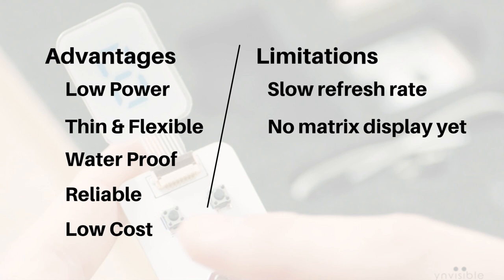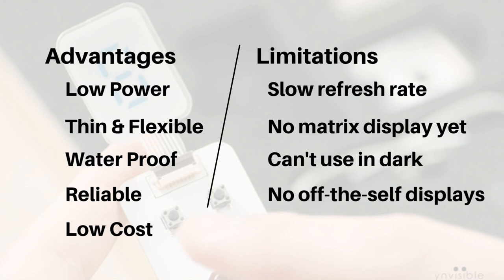Right now only segment-type displays are available. As these displays depend on ambient light which they reflect, they cannot be used in the dark. If you want to use them in dark environments you need to add a light source. Another limitation is that Ynvisible does not provide off-the-shelf displays — companies need to prototype their own custom display. Although the evaluation kit includes some displays, those are mainly for evaluation. For custom needs you need to contact them, pay some upfront prototyping fees, and get a custom display developed.